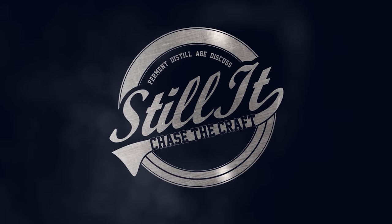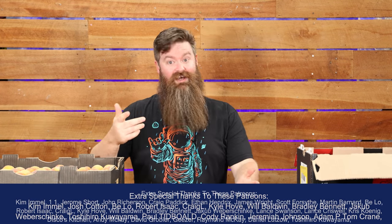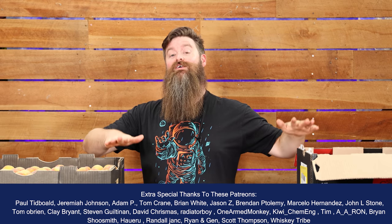How's it going chasers, I hope you're having a kick-ass week. I'm Jesse and this is Still It, and I am definitely having a kick-ass week, because I've been wanting to make peach brandy for a long, long, long time.